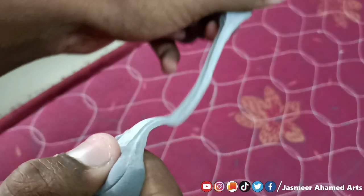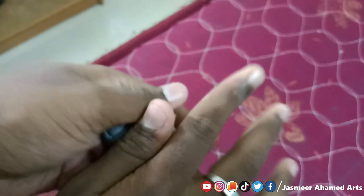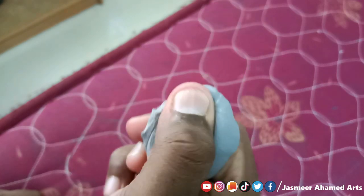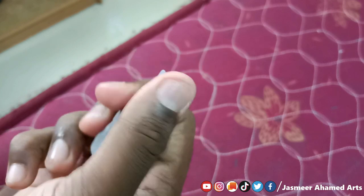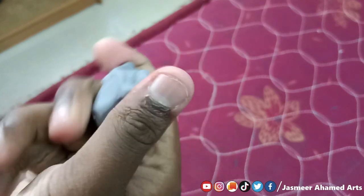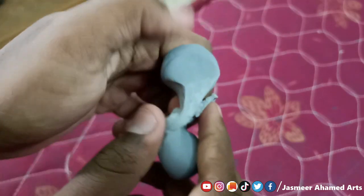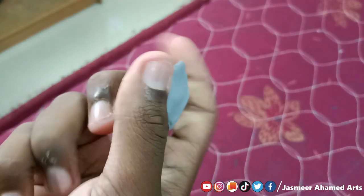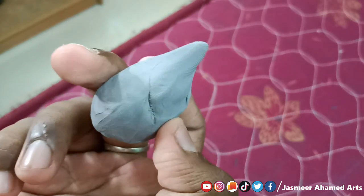So guys, now we have the kneaded eraser. You can see how you can mold it — you can do a little point or a little round shape. We will also try to match both erasers and you will see that the eraser is very useful.